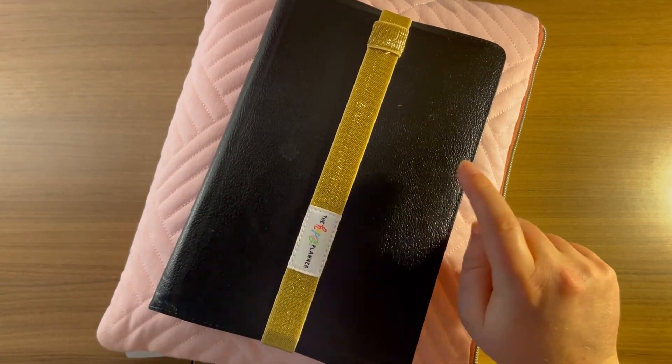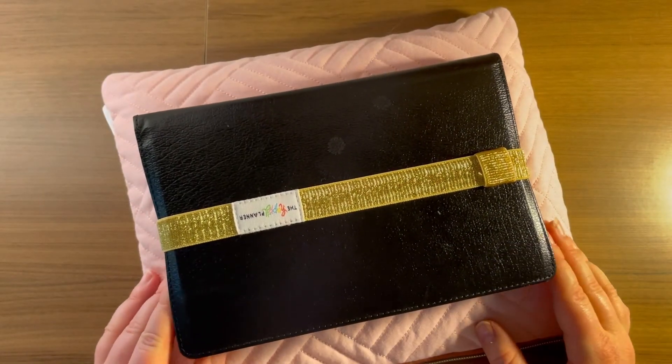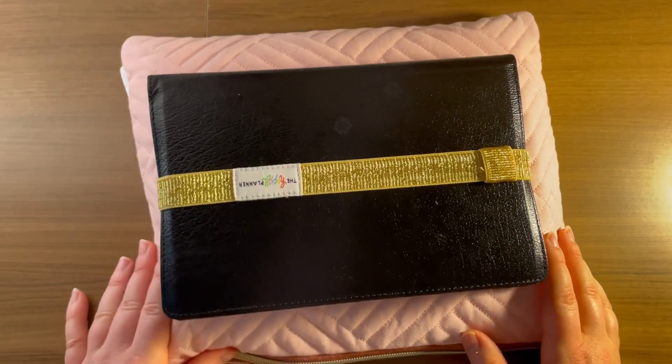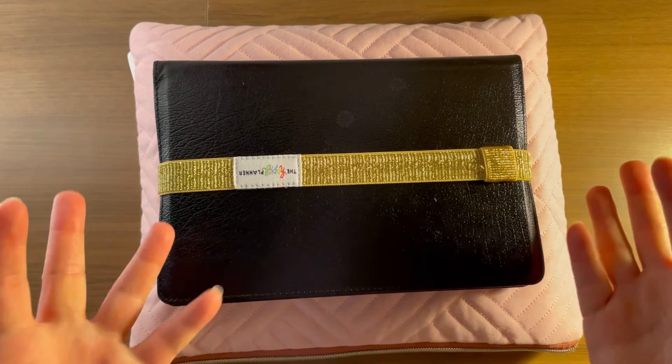I'm just not a book reader so besides my bible I won't go and buy books because in the past they just sit on the shelf. I wanted to make sure I included that in this video because someone always asks. Now this is all done — let me know if you have any questions below, but in the meantime please like, subscribe, and comment for more. Bye guys!